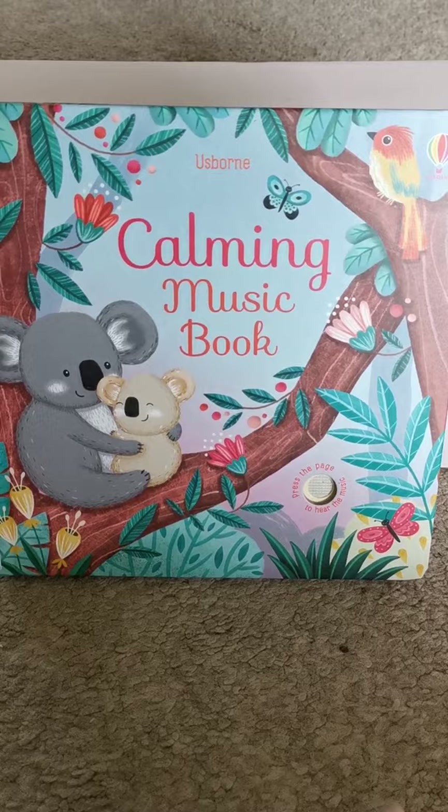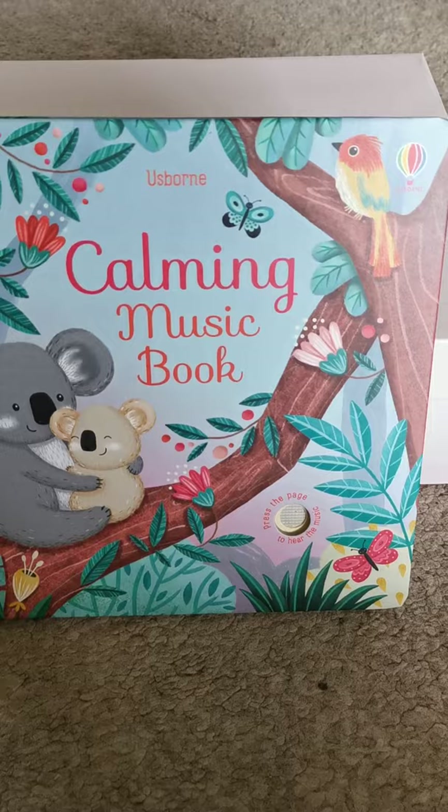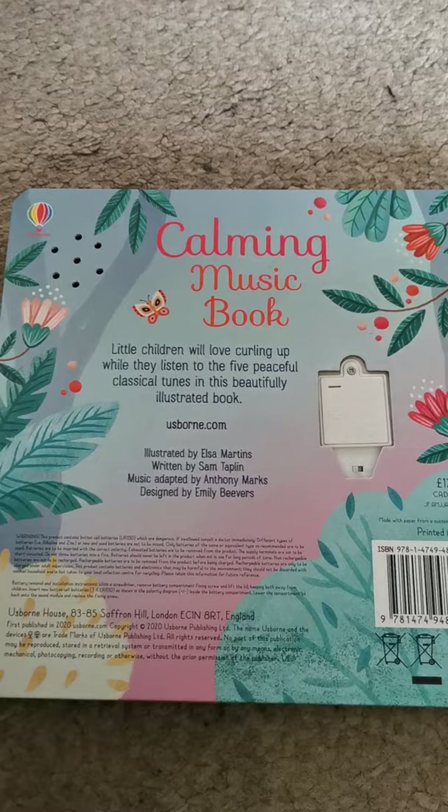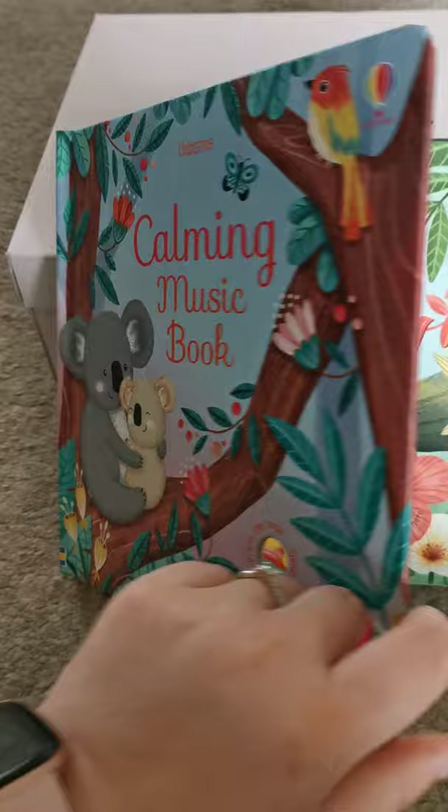As part of Usborne's aim to reduce the amount of plastic they're using, they no longer have the buttons on the sides — they're all integrated into the pages, which is a great way to help the environment. On the back there is the battery pack for if you ever need to change it, but there's also an on and off switch to save the battery.